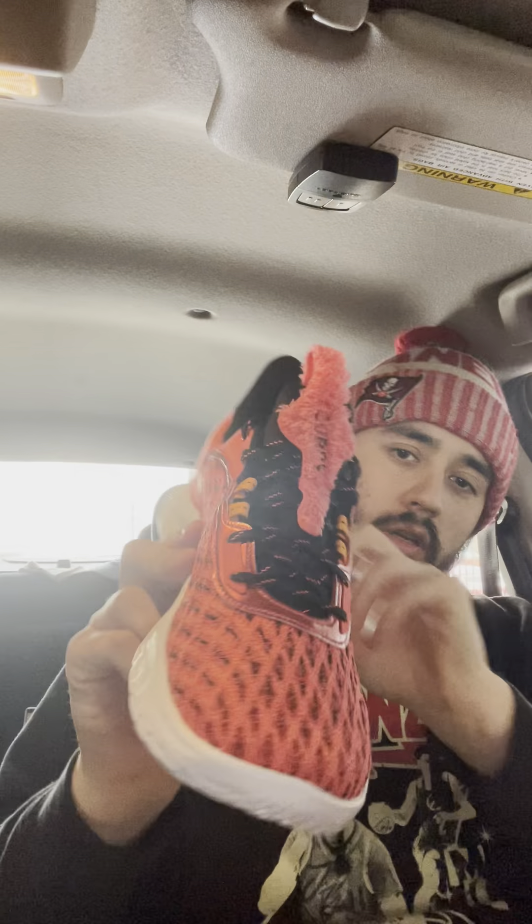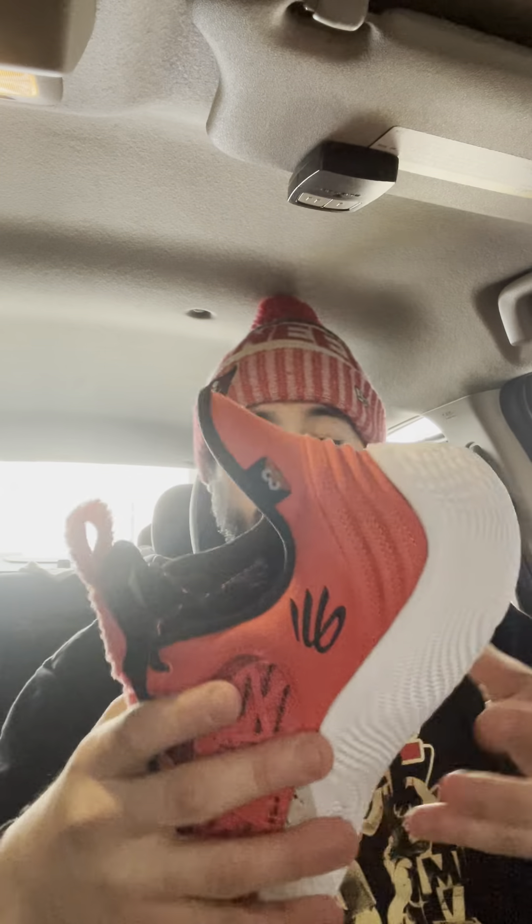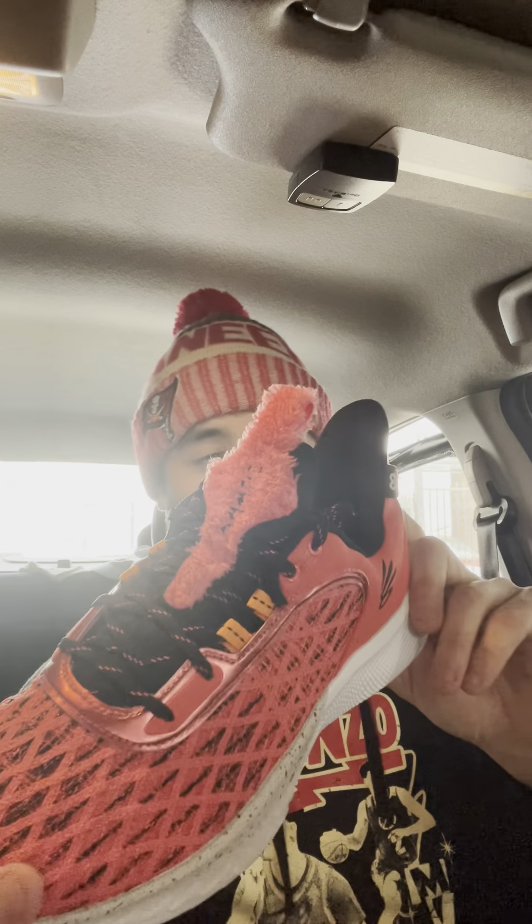Overall guys, the Curry 9 Elmo is a beautiful shoe — my favorite one out of all of them so far. I did just get the Black History Month edition, so expect a review on those. This shoe is just out there and I love a shoe that's out there. Quick little unboxing so you can see how the Elmo shoe looks — it is a brighter orange, so I can see why Under Armour would consider it orange, but overall I love it.